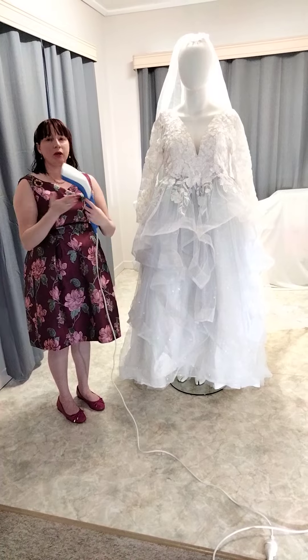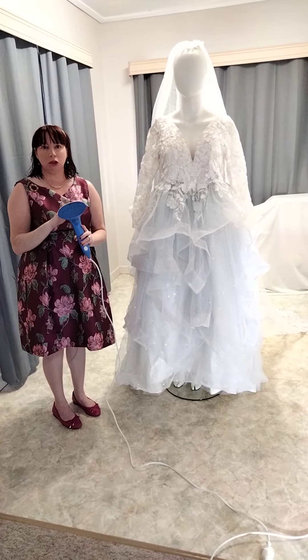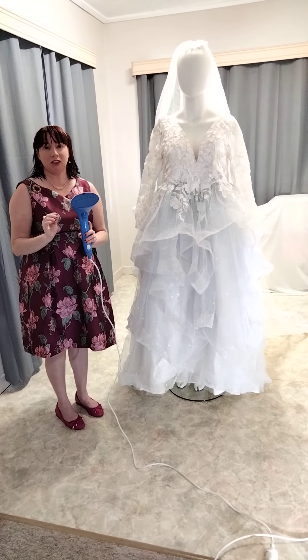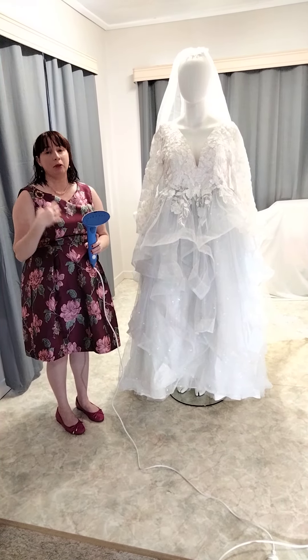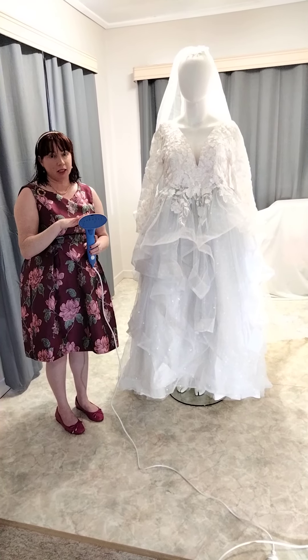The first step is that I bought from Harvey Norman a Phillips handheld steamer. I use filtered water from a Brita jug, because depending on where you are in Australia, river sediment and tank water sediment can leave stains on your gown. If you can't hire a professional steamer because of your remote location or you just want to save money, I use this steamer.